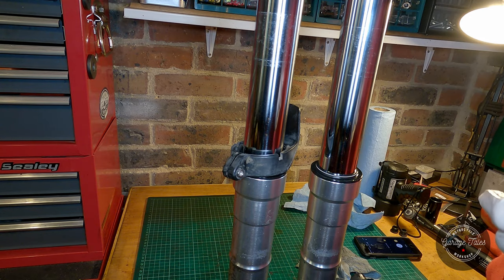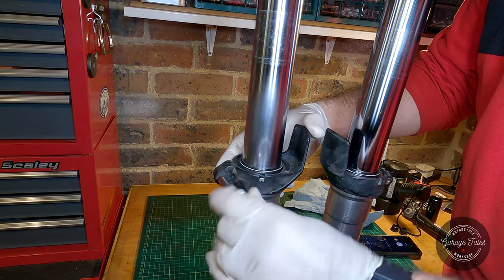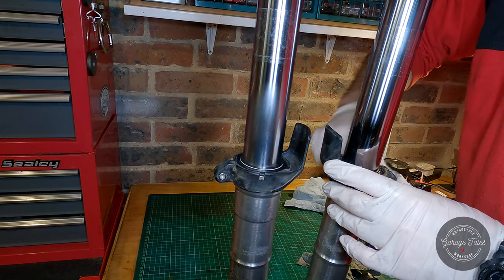Hello everyone and welcome back to the channel. Today I'm gonna put the front end of the Daytona back together. Let's get started. I've already rebuilt the forks in a different video which you can find on my channel, or I'm gonna try and leave a link in the description.